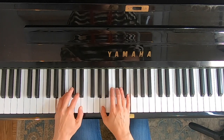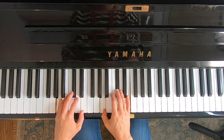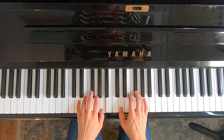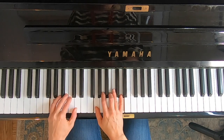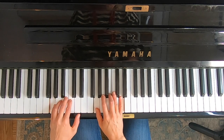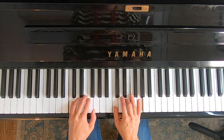Now to A. Do Sol Do. Now to D. Do Sol Do. Now to G. Do Sol Do. And back to C. Do Sol Do. Excellent. If you don't like solfege, you could instead substitute one, five, one. And if you really need help drilling the names of the chords, you could actually sing C, G7, C.